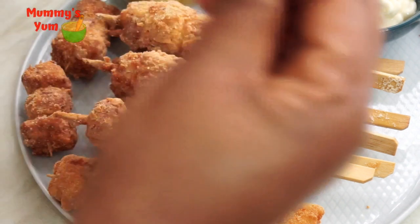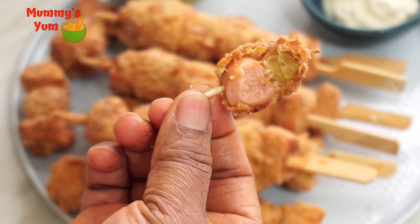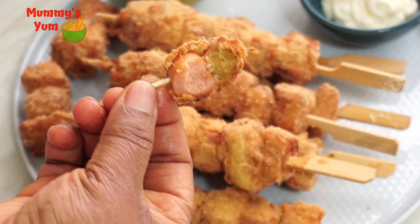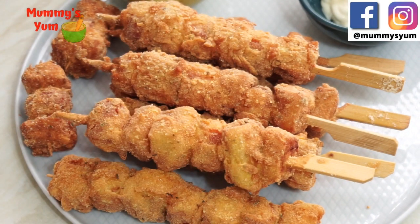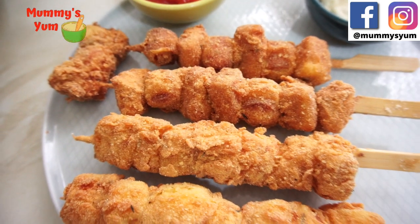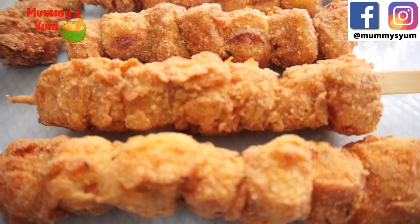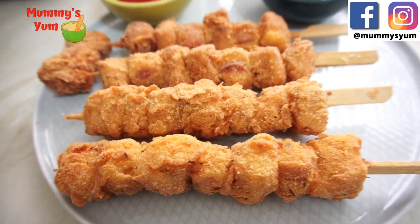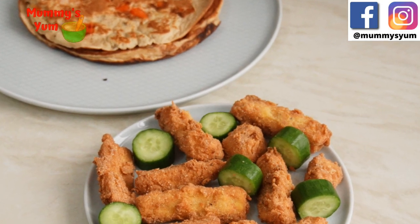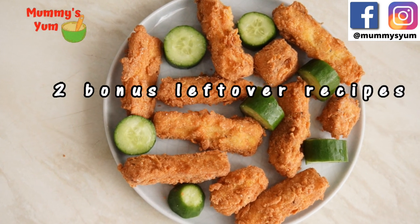I'm going to be making plantain and sausage skewers, or kebabs. I got this recipe from someone here on YouTube, so keep watching because I made some modifications. It will be nice if you go over to her channel to see how she made hers. This is a lovely recipe for children — they are going to enjoy it. I also have two more recipes at the end using the leftovers, something for the kids and also for you.